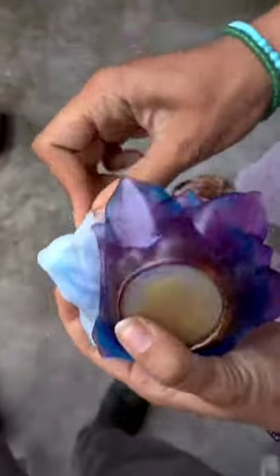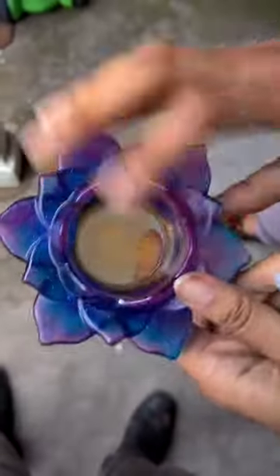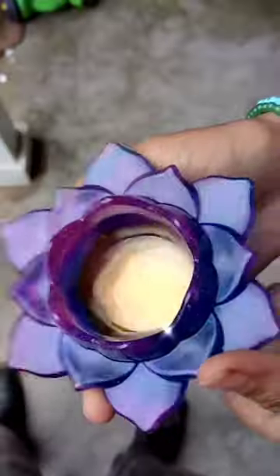But guys, just look at this — this came out so pretty. Let me know what you guys think. And don't waste your resin.